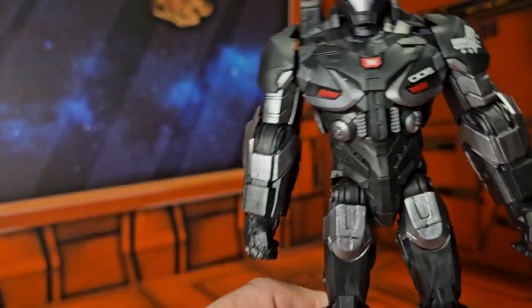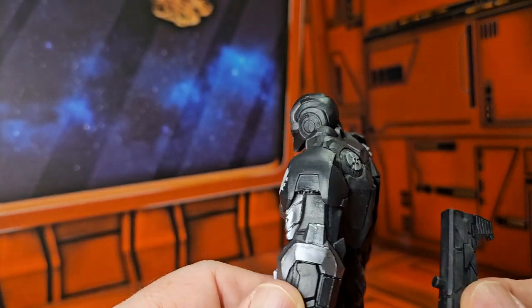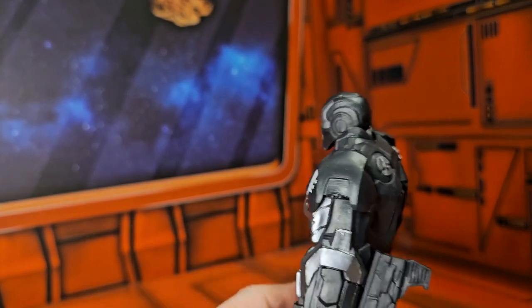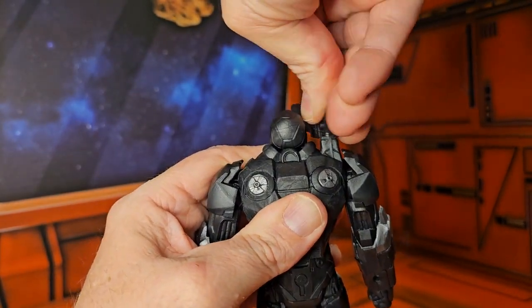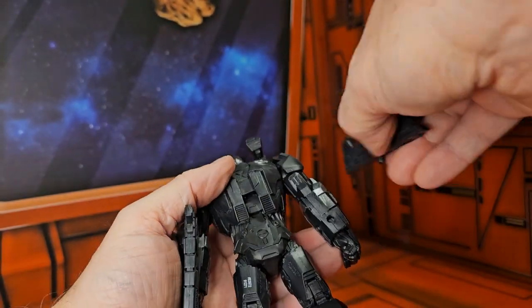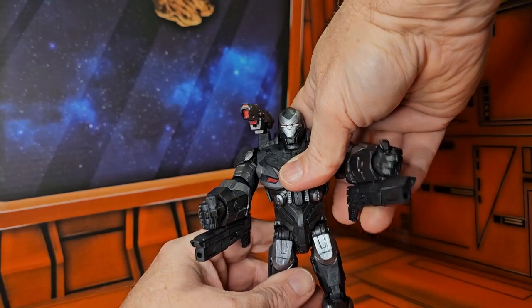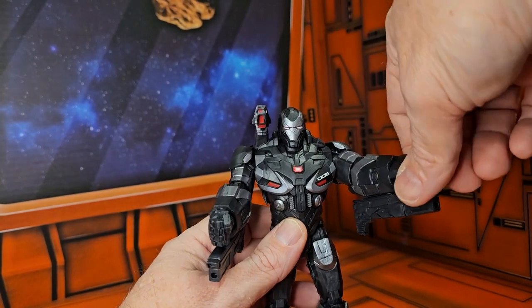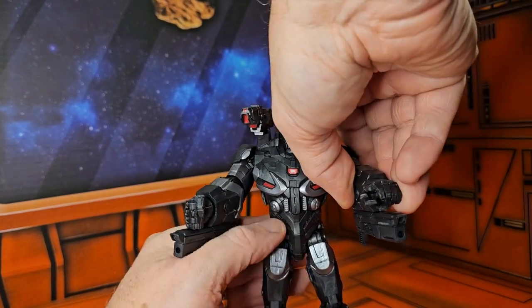And there you see the boots with a little tread on the feet. So very cool. All you do is take these weapons and just insert them into the holes. Put this in there and this in here. So even if he has his repulsors going — which he can't really lift up in this mode — he can have these guns going here.